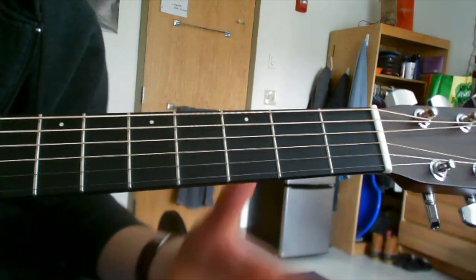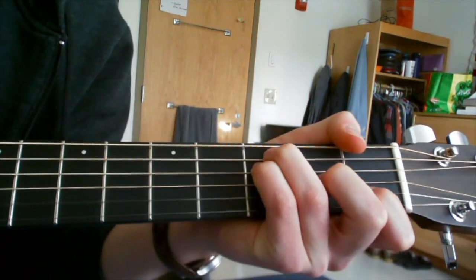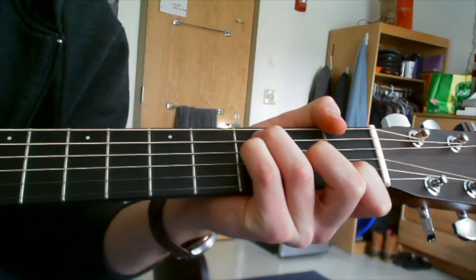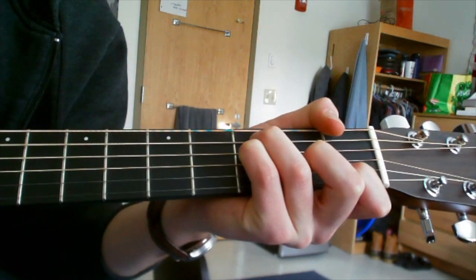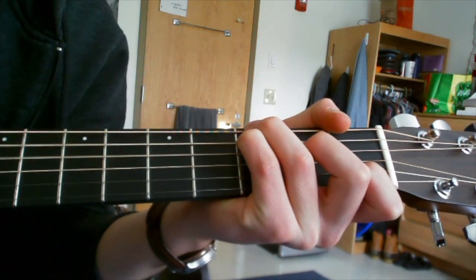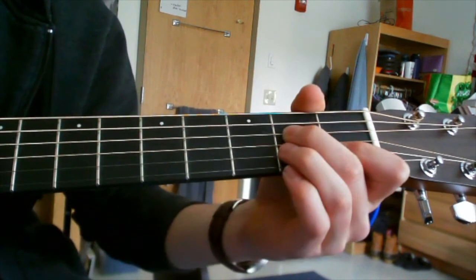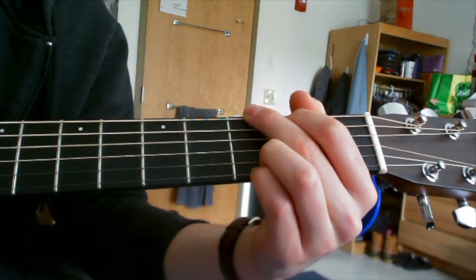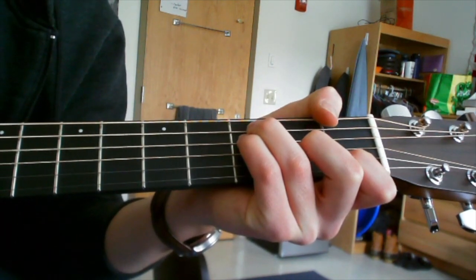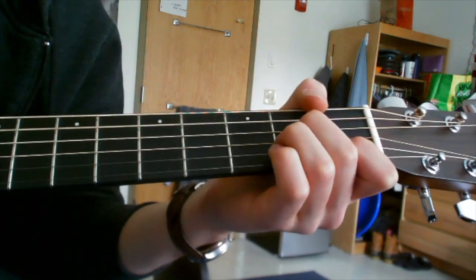The chords for the chorus are F — you do F twice with our picking pattern. Then C with the G bass — just move those three fingers over down one string. Remember, you don't hit the low E; you hit the A for this G bass. Then you go to A for one, D, G for one, then F — back to F, A minor, G.